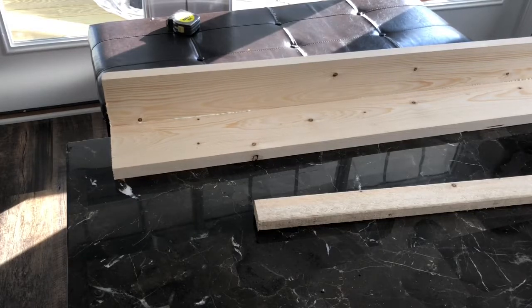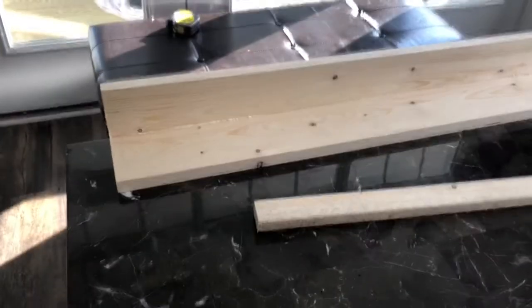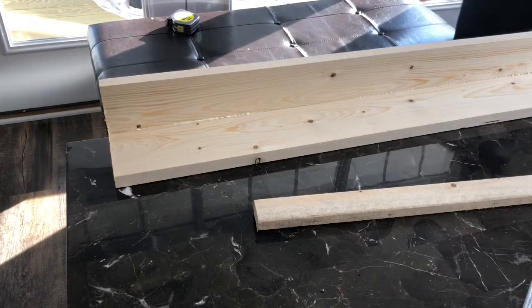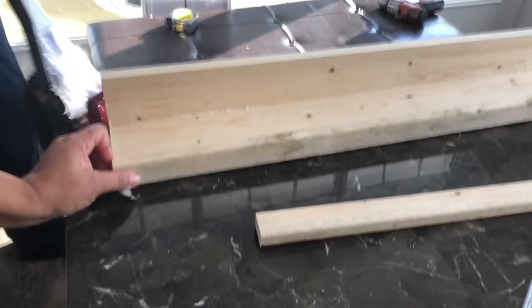That one by one strip still on the table is going to be glued on and then go to the front of this, which completes the shelf. It's a very easy project.